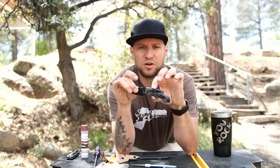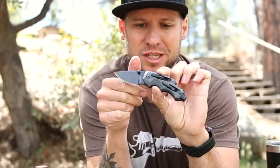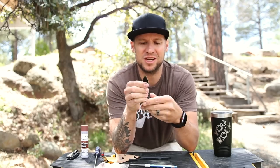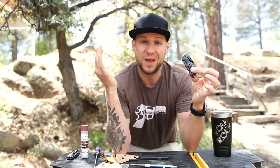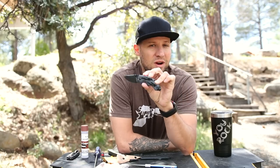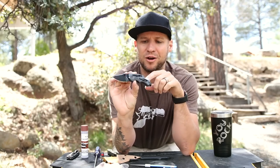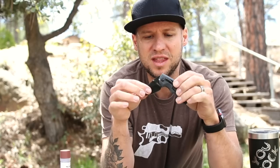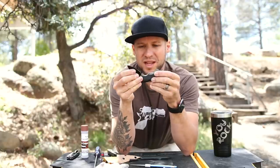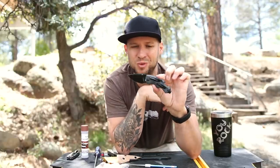This here is the Kershaw Shuffle DIY. This is an awesome little everyday carry multi-tool and pocket knife combination in one. I'm a knife guy, so when I carry a blade, I want to carry a blade. I carry this as a secondary blade mostly because it's a multi-tool with a bottle opener and screwdrivers. The only thing is it's only available in a plain edge, but I really love this knife and it's definitely on my list of the best budget blades under $25.